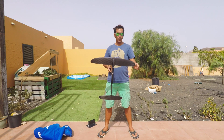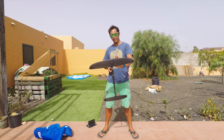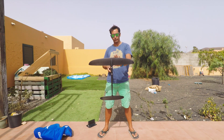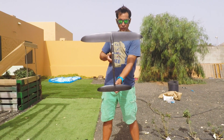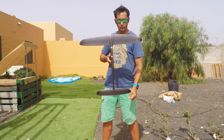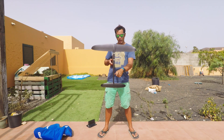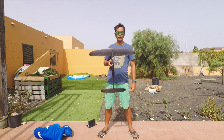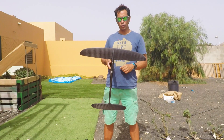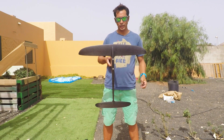The front wing has a span of 62 centimeters tip to tip, and a 10 centimeter cord. The back wing has a span of 35 centimeters by 62 millimeters. The distance between the trailing edge of the front wing and the leading edge of the back wing is 38.5 centimeters. The total length of the fuselage is 55.2 centimeters.